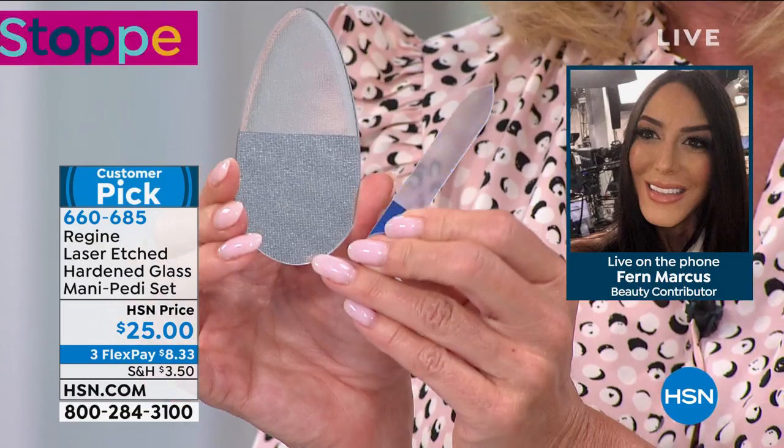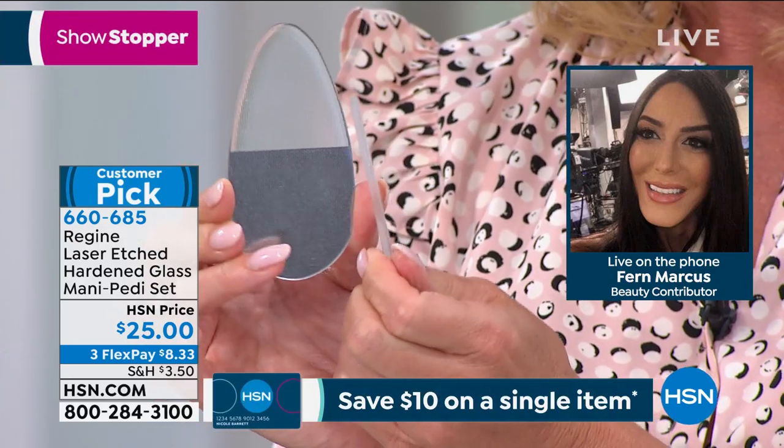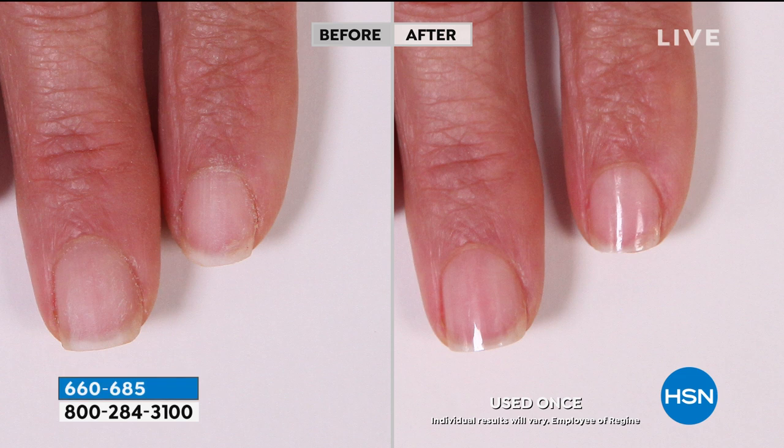With that nail file, just a few passes back and forth on the edge of your nail, with as little effort as possible — it is goof-proof. It's going to seal that nail, any type of nail, on the actual surface. Just like wherever you would apply polish, a back and forth motion with that file, it's going to shine your nail.